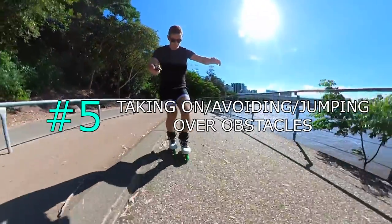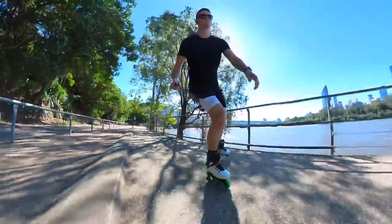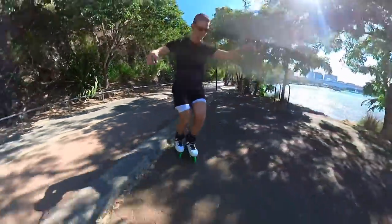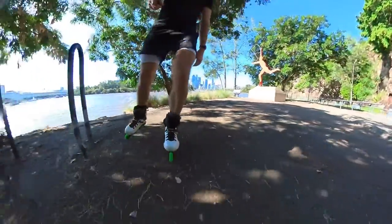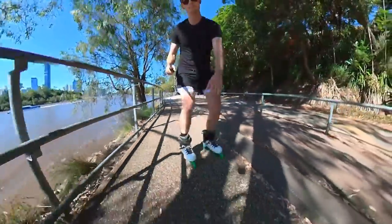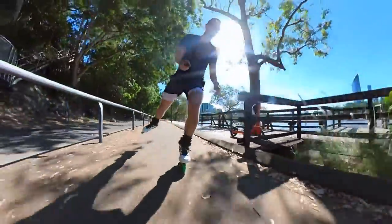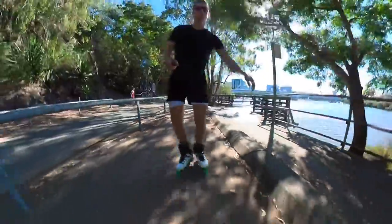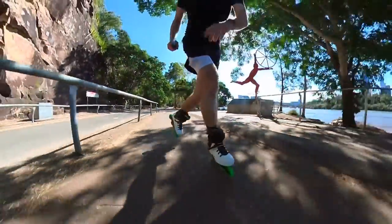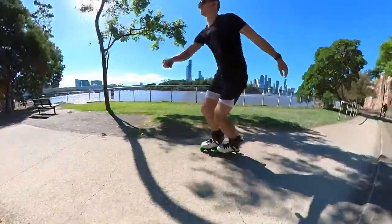Number five: taking on, avoiding, or jumping over obstacles. The great thing about skating is you have multiple options — you can avoid obstacles, roll over them, or jump over them. The key is you need to make a decision quickly before you're going to perform it. YouTubers such as Bill Stoppard will always tell you to practice on this stuff and I could not agree more — you should always practice on things like manhole covers and blind spots. As you get more advanced you want to start mixing it around: sometimes go through them, sometimes avoid them, so you need to practice both.